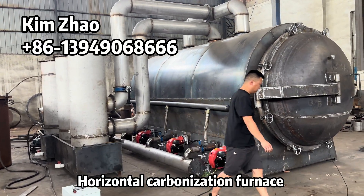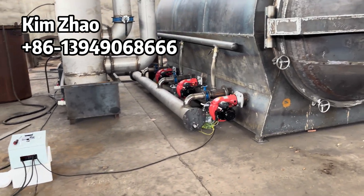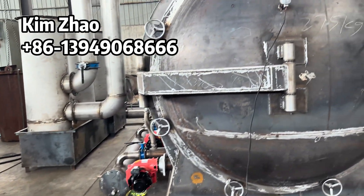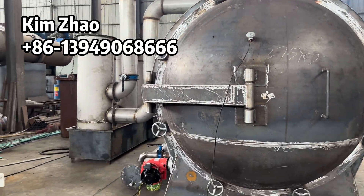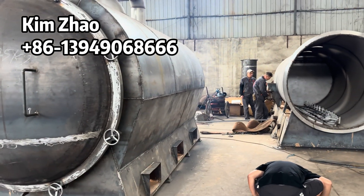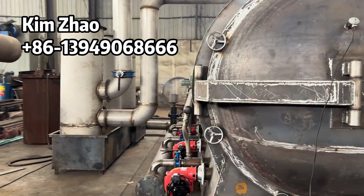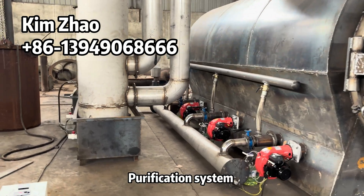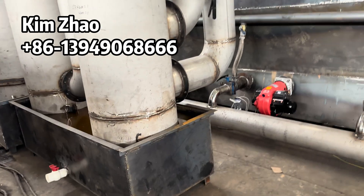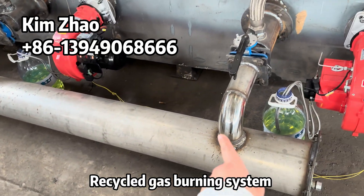Horizontal carbonization furnace. Creative view T0 burner. Controller. Pan printer thermometer. Interfectation system. Recycle dies burning system.